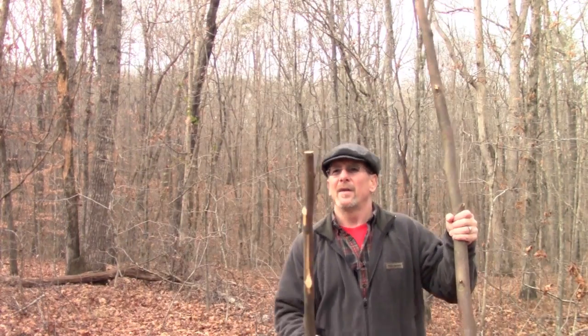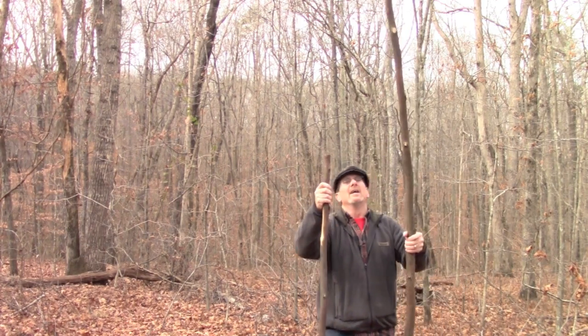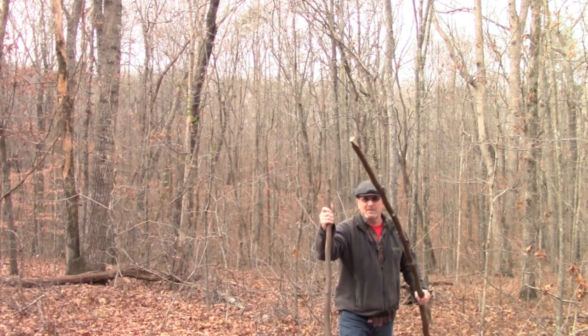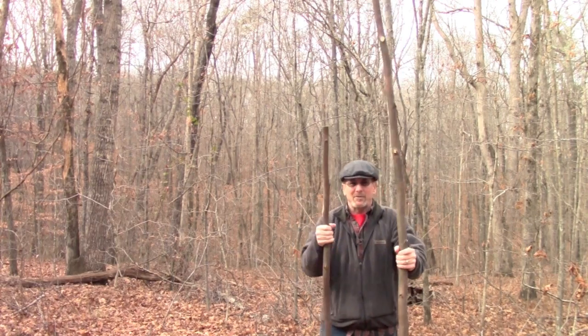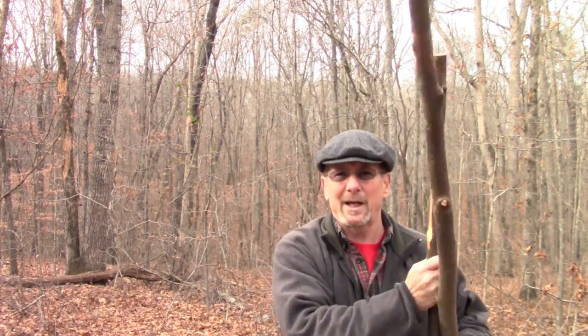A round lashing is really useful if you need to tie two poles together to make a longer pole. I'm going to put this together on the picnic table for clarity — it's easier to see than trying to do it in the ground full of leaves right now. I've got a pole here that's about five-six or five-seven, and another one that's maybe about nine feet, so I'm going to try to tie these two together to make a taller pole.